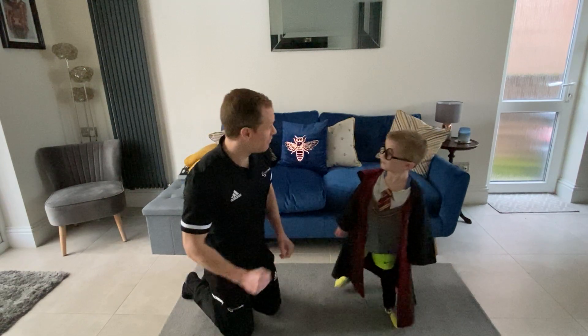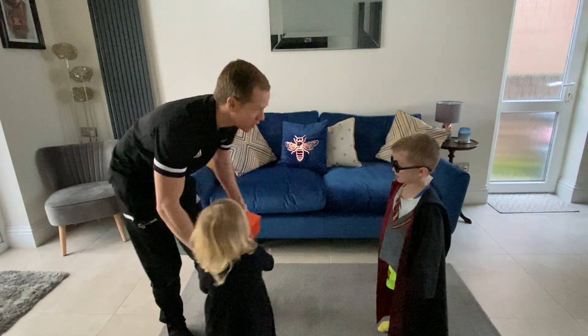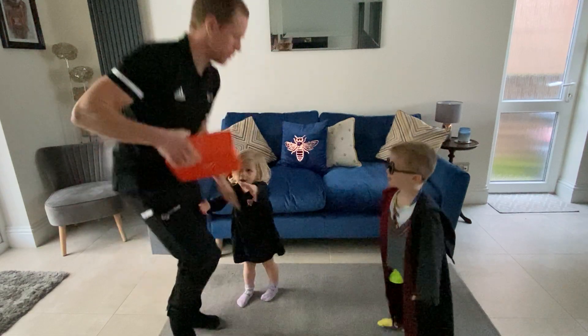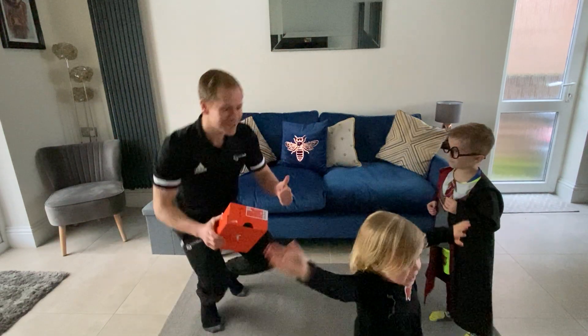Number five! Okay, so five is high knees — we're going to do high knees for five seconds. Are you ready? Let's do high knees. Go! One, two, three, four, five. Well done.